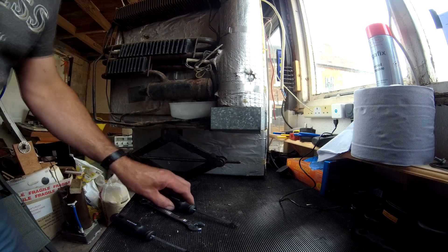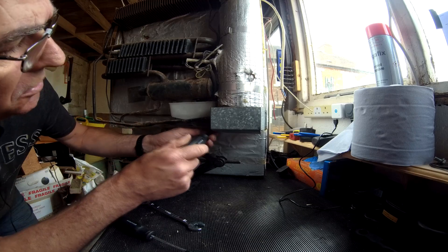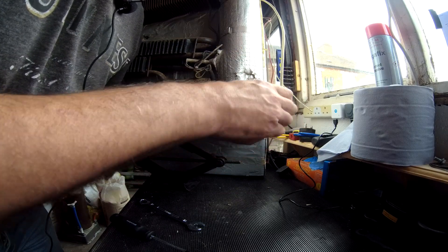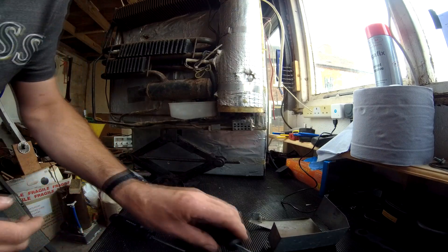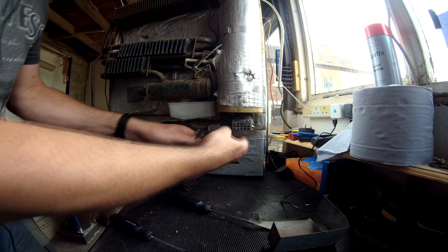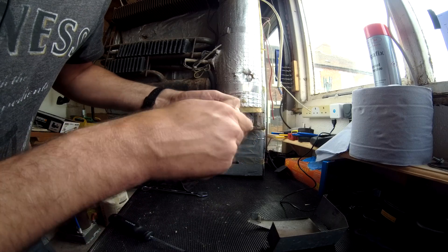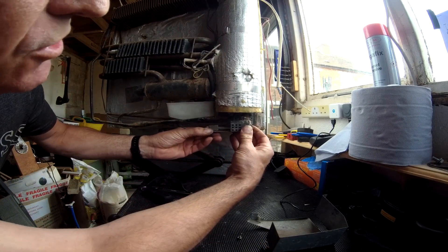I've repositioned the fridge slightly so we can see better what we're doing. First thing we're going to do is take this cover off around the gas burner, which we do with two screws. One is a bit tricky to get to under there and the other is around this side. The burner unit here is held in by one screw and the gas pipe, so we'll disconnect the gas fitting from the pipe, remove that screw, and then drop the burner assembly off the bottom of the flue. These can be quite tight — that's come away quite well actually.